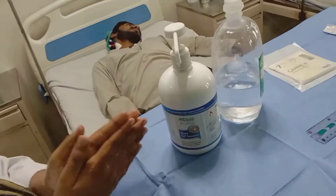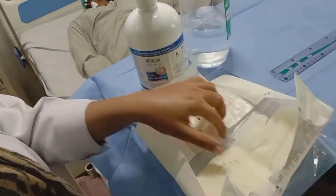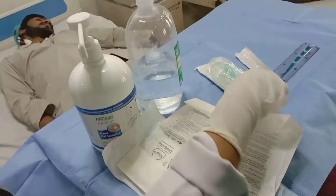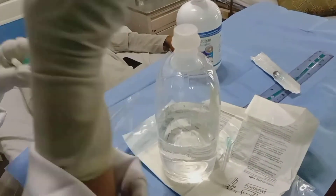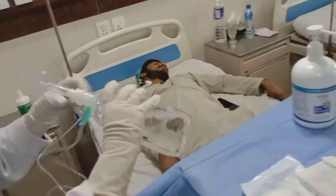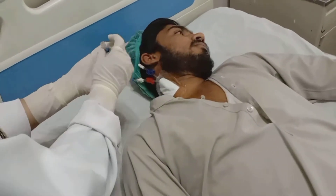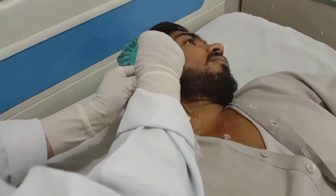Before starting the procedure, you have to follow all the steps to properly sanitize your hands and you have to wear gloves. In the next step, you have to fill the drip set with normal saline and remove all the air from it. Then you have to clean the hub of the catheter with povidine iodine if it is a temporary catheter.